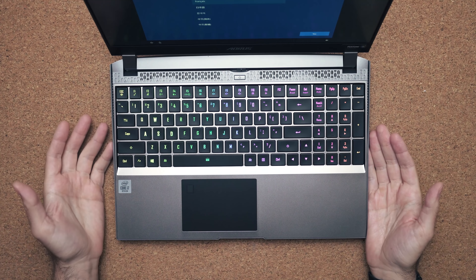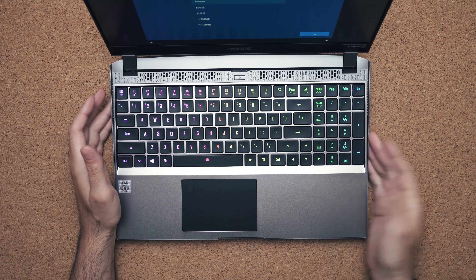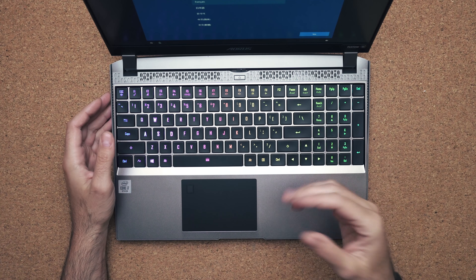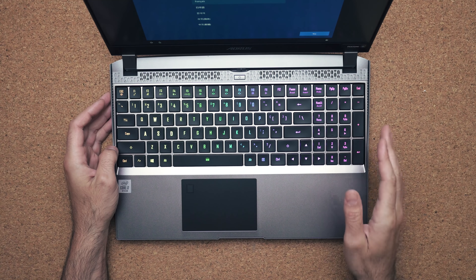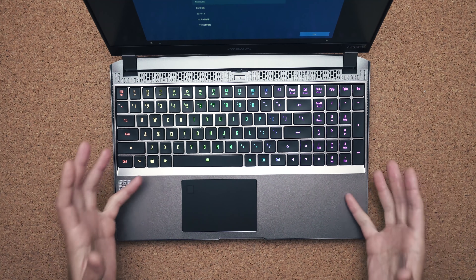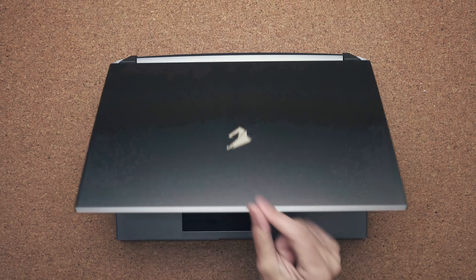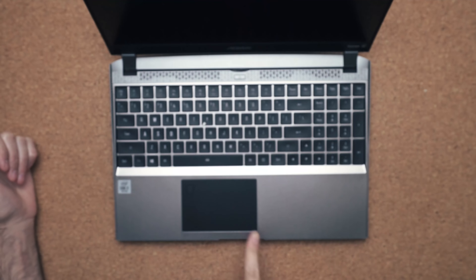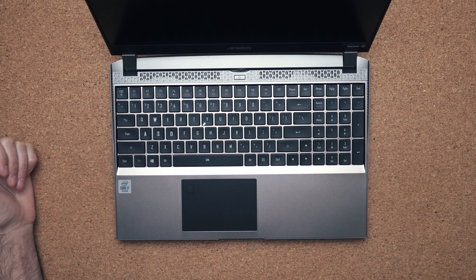But if you want everything in a laptop with a full-size keyboard, Gigabyte has done that for you. You do have full RGB so you can customize each key to whatever color you want, and all the keys are pretty much the same size. You also have the ability to open up the laptop with one hand, as Gigabyte has put a little indent on the bottom — very similar to the MacBook — to allow you to open up the laptop.